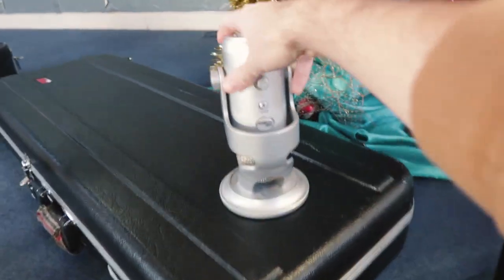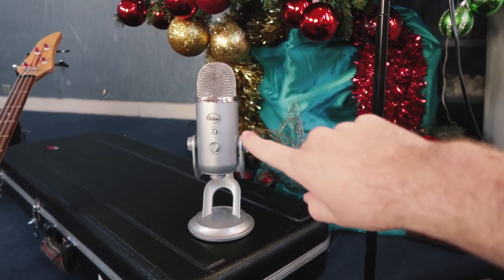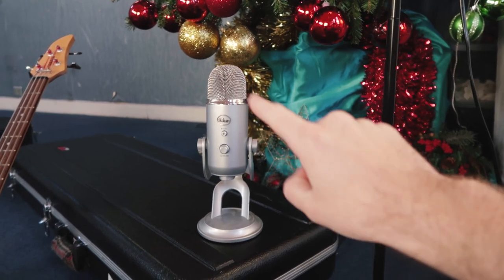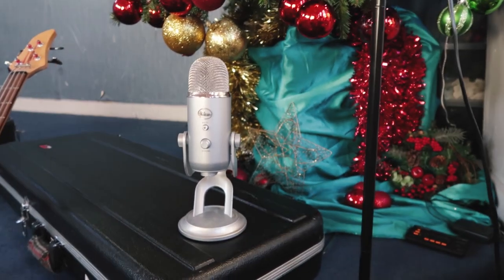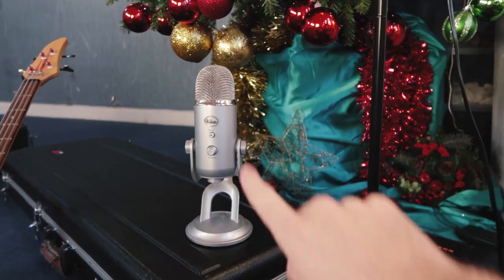I've also brought my Yeti mic — this thing I bought back in 2010. I've used it on The Great Light and Take Everything. Those two albums were literally just done with that microphone and electronic sounds. In fact, most of the solo stuff I do now is still done with this microphone.